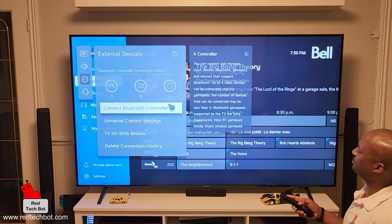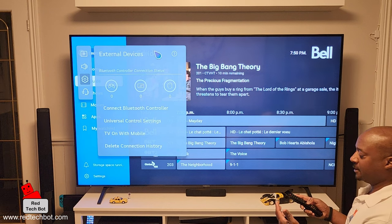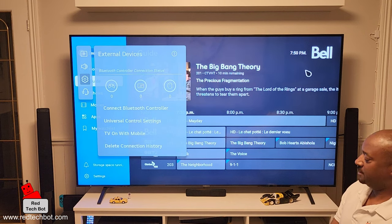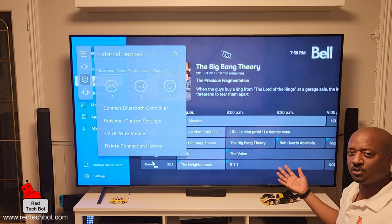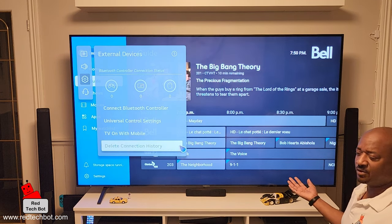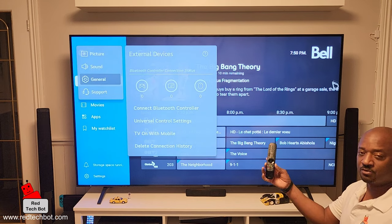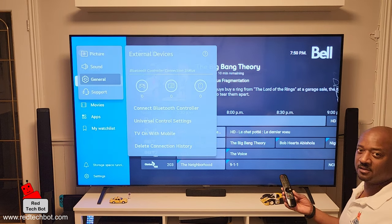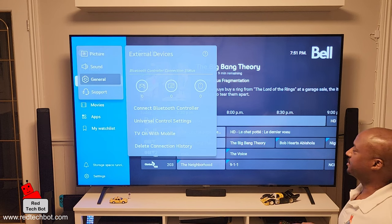With this setting you can connect up to four input devices — keyboards, mice, game pads, you name it. In this video I'm going to show you how to connect a Bluetooth keyboard and a Bluetooth mouse. When you have a TV like this with YouTube and a web browser, using the magic remote is alright but it's not optimal — having a keyboard and mouse makes the experience much better.